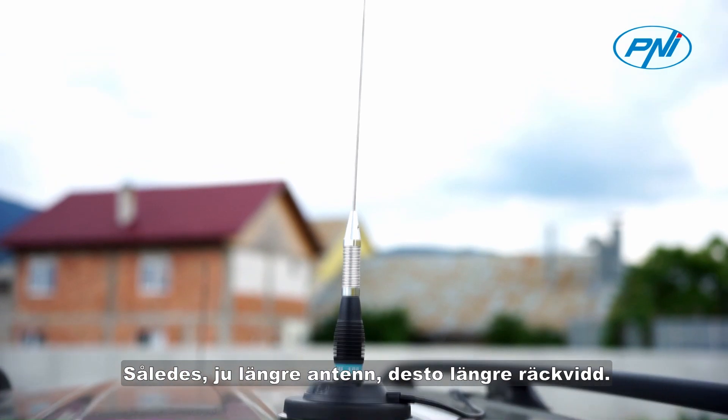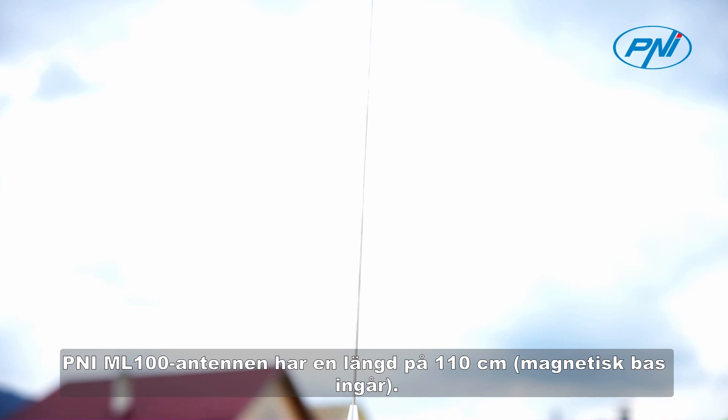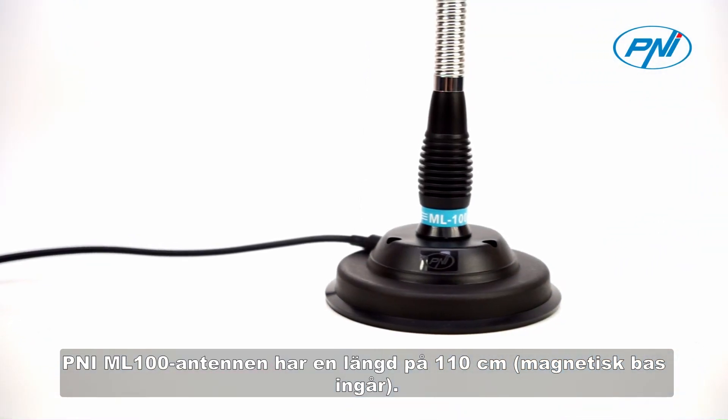Antenna length is a very important factor that can influence the communication distance — the longer the antenna, the longer the range. The Penny ML100 antenna has a length of 110 cm, magnetic base included.